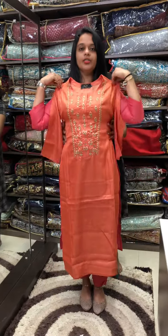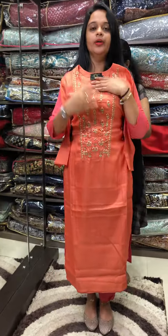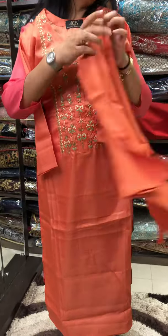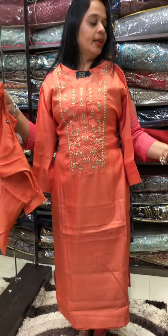Third shade is orange with different handwork available. Same color inner and same color bottom.